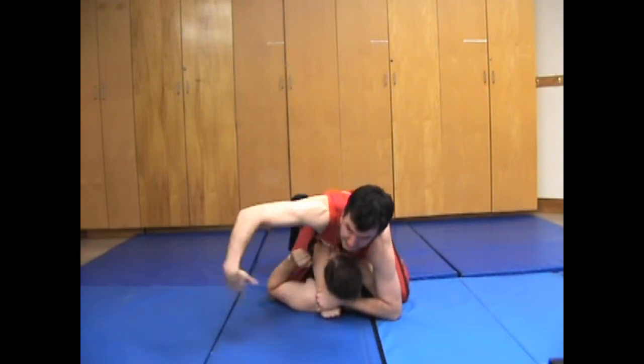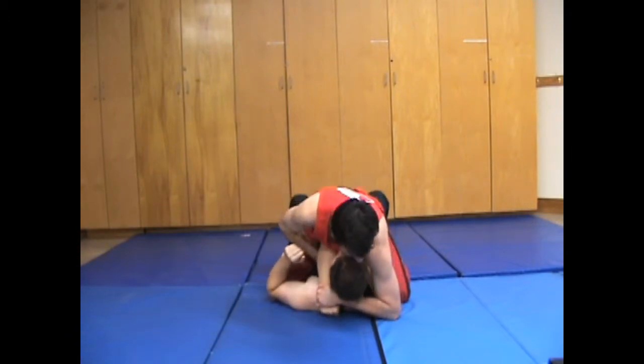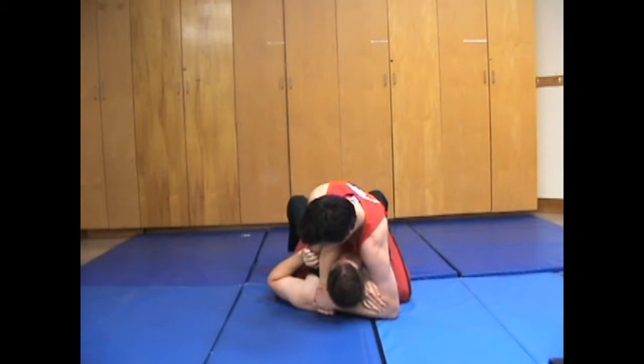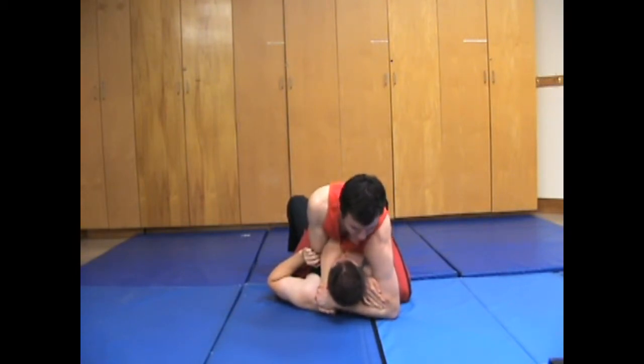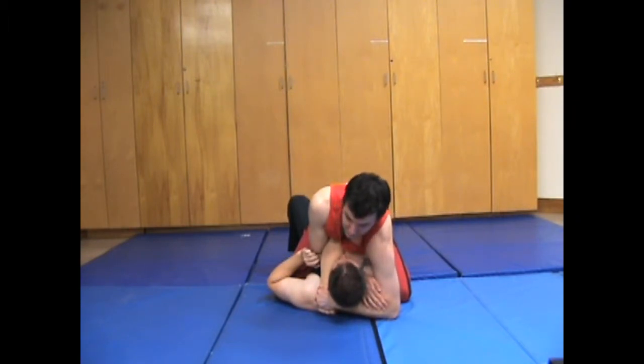My right hand is going to snake underneath and then grab over here. From there, he's actually choking himself with his arm — stop choking yourself! And my right arm is going to choke up against the arteries. I'm also going to jam my elbow into a pressure point in his upper chest — just style points, it just makes it hurt more.